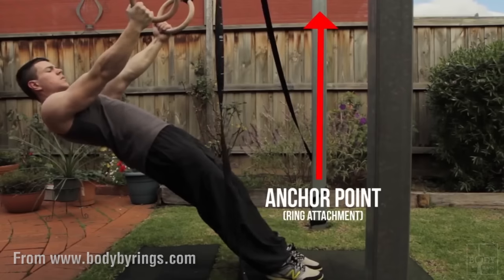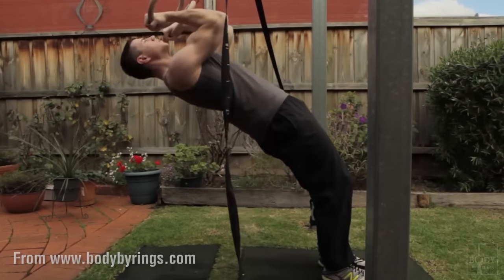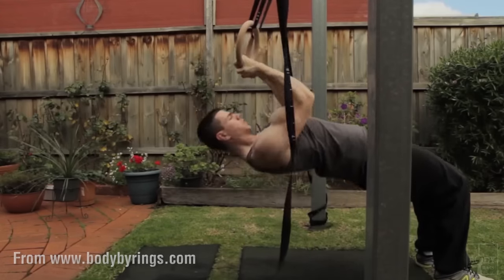Here comes in the bodyweight bicep curl. This is ideally performed on gymnastics rings, because the freedom of movement it allows is a little bit better for this movement and allows you to get a better contraction through the bicep.